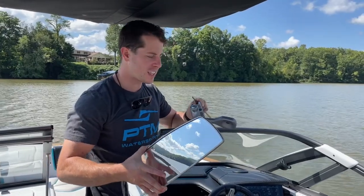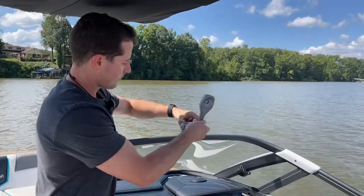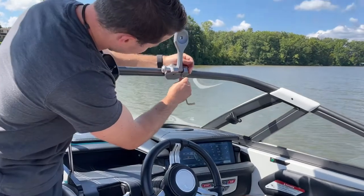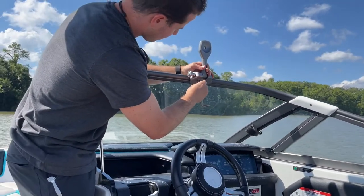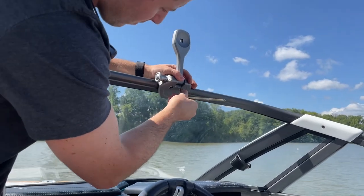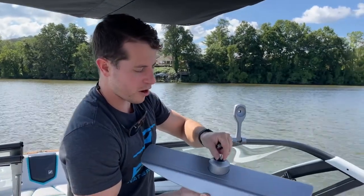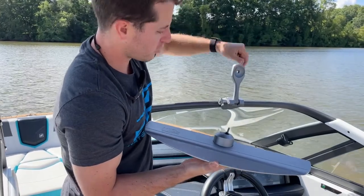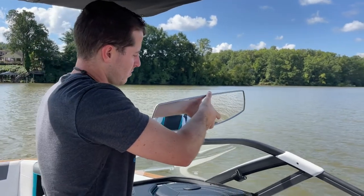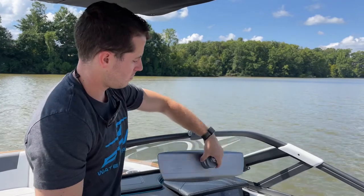Just a quick demonstration to show you how easy it is. Your mirror and your bracket will ship separately, so it's easier to install the bracket without the mirror on it. I got the bolts loose and slip it over the windshield. Then you can put your mirror on — we provide the knob. There is a square feature here and a square feature here, so you just need to make sure they're lined up so you seat fully.